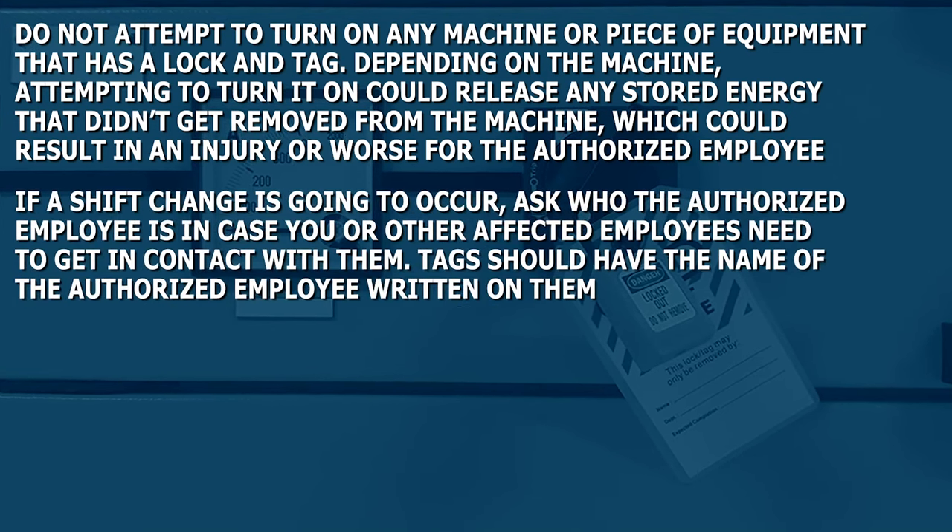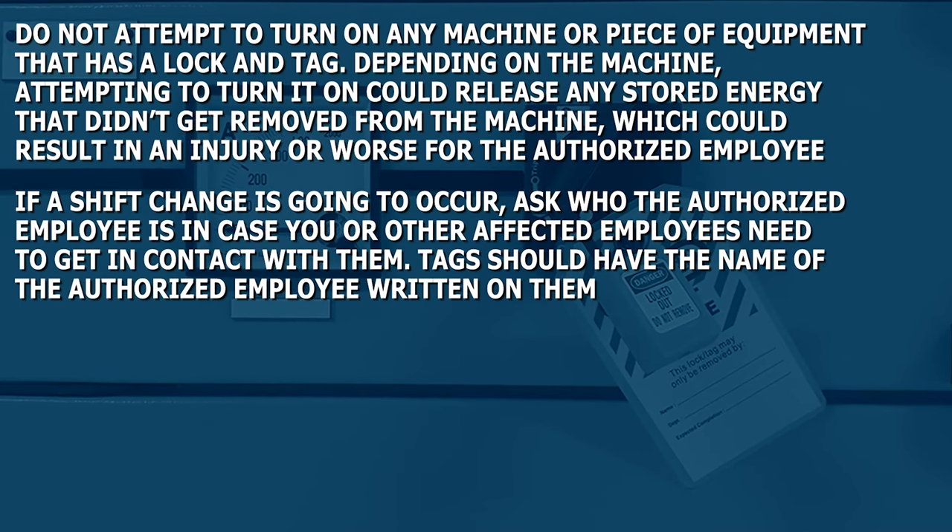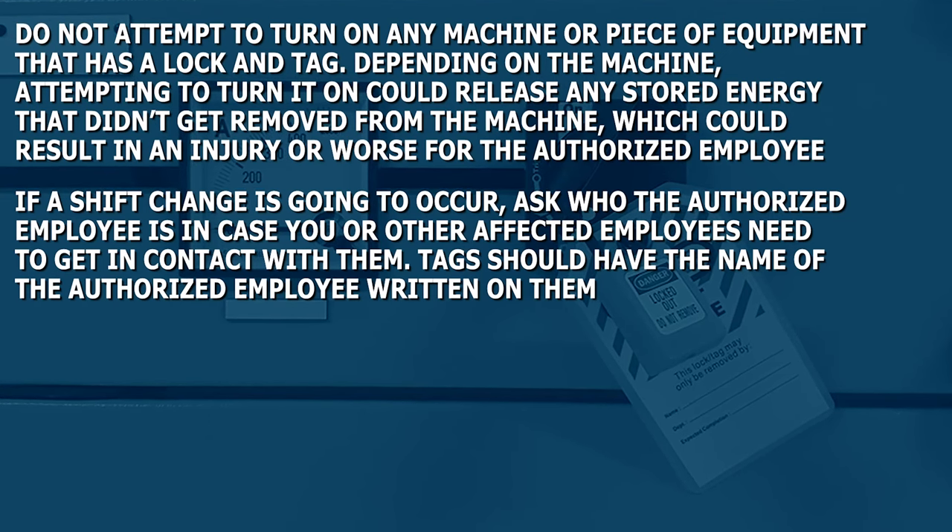If a shift change is going to occur, ask who the authorized employee is in case you or other affected employees need to get in contact with them. Tags should have the name of the authorized employee written on them.